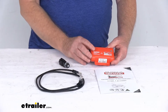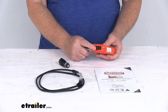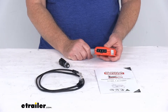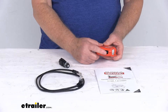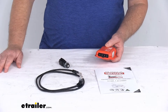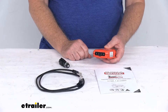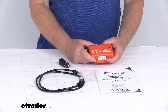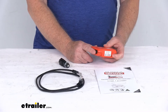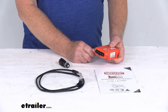RedArc offers a range of vehicle-specific electric trailer brake controller wiring harnesses to provide a nice, easy plug-and-play installation of this TowPro Liberty model to your vehicle. You plug those wiring harnesses in for your particular vehicle and then the other end into the factory brake controller port on your vehicle. We'll point you to our website to find the harness for your application. They also offer a range of TowPro wiring harnesses that allow quick and easy installation into vehicles already equipped with a Tekonsha, Curt, or Hopkins brake control harness.